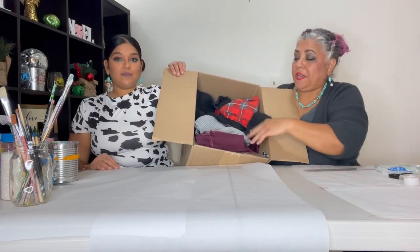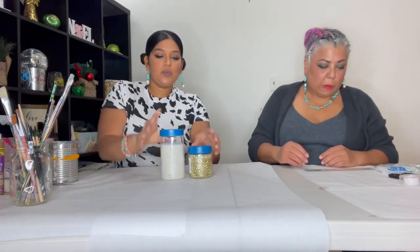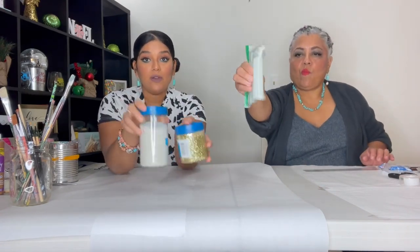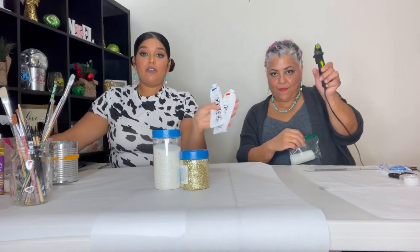We're going to take you back to kindergarten today where we trace, cut, and paste — and pasting with a glue gun. Love the glue gun. So we have some material off to the side here. Basically, we have white glitter and gold glitter to work with, glue sticks, and acrylic paints.